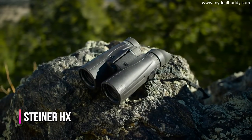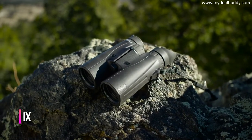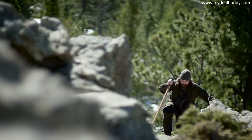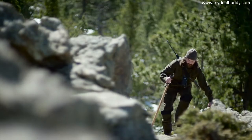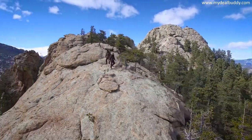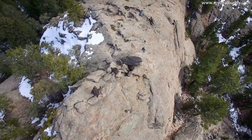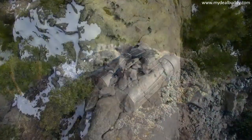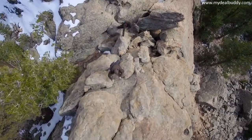With Steiner's innovative HX series, you've got a new arsenal of optics to match your style and quarry. Four performance-specific models let you focus on your individual adventure like never before. From dark woods and sunlit ridges, lowland bogs to the high plains, new optical approaches promise brighter, clearer images.